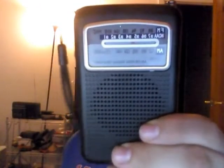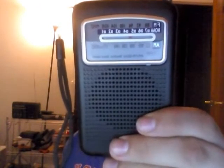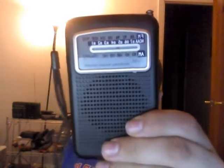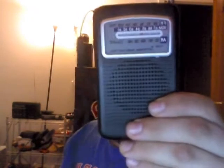This is a video about the Kato KA210 pocket radio. It has AM, FM, and weather band, and on Amazon it's about $18. It's a very good radio.